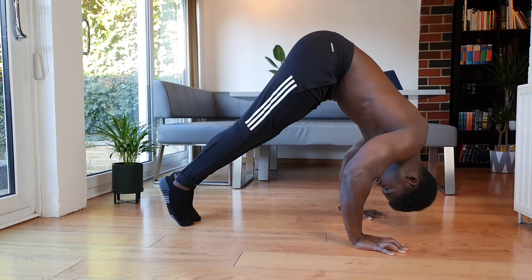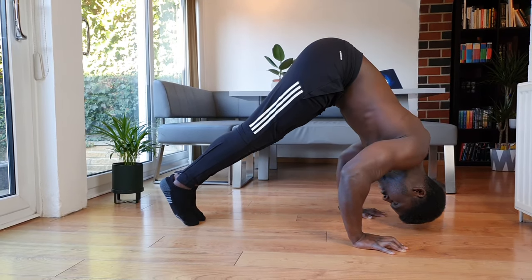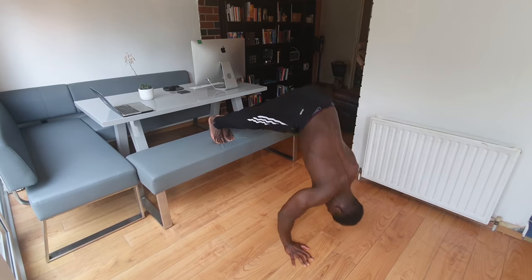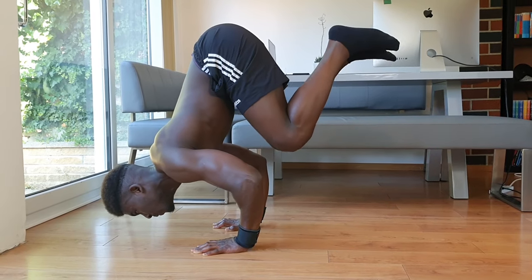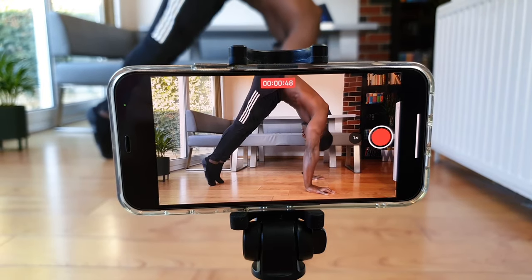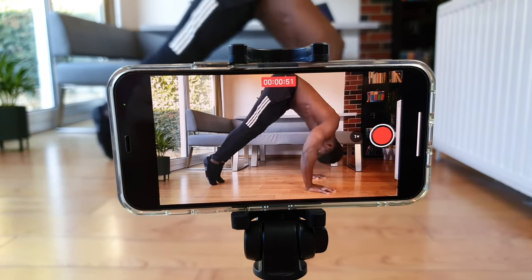Isometrics are a great way to get the body used to creating tension where we want it, and with the pike push-up we can experiment with where we want to feel that tension so we can build the pushing strength to start spilling over into some really cool skills. Also, make sure you're filming yourself — it can be very strange looking back at footage where you thought you were doing one thing but were actually doing something completely different. Give the pike push-up isometric a go and let me know in the comments how it works for you.